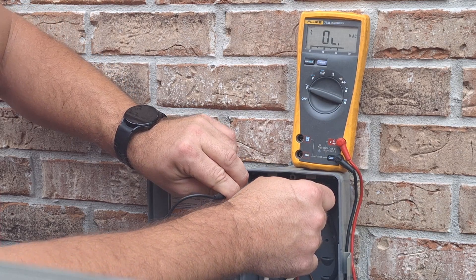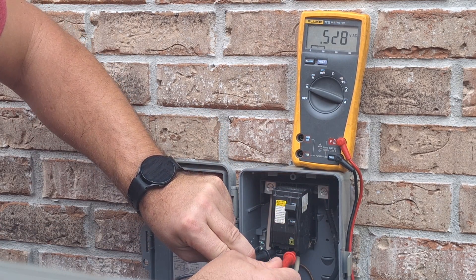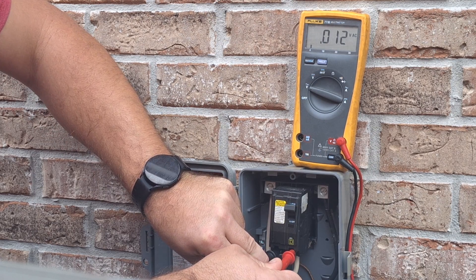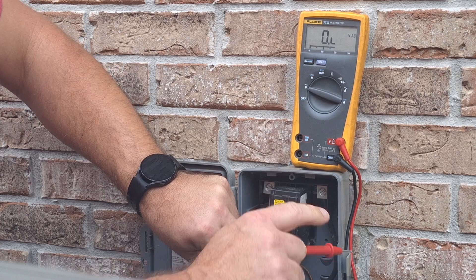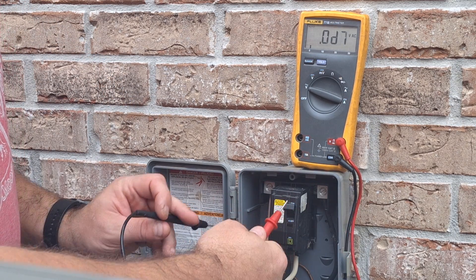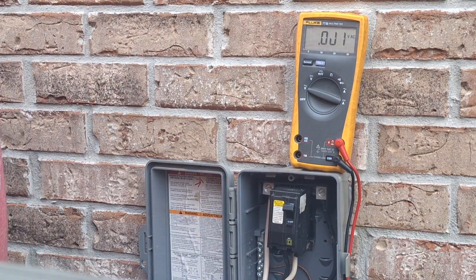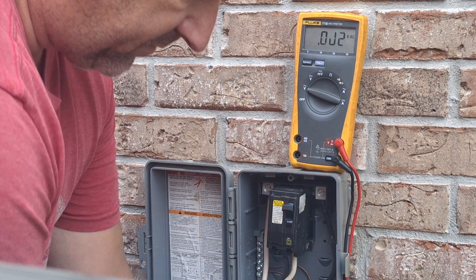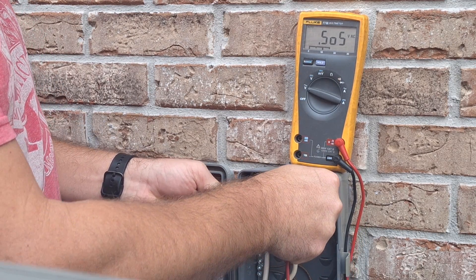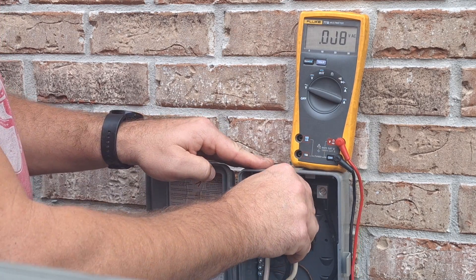Go to your other leg to your ground and you should have 120. Now if we go across here again — 240 breaker turned on — we should go to the bottom and we should have 240 as well, and we don't have anything. This tells me my breaker is bad. I'm going to go secure power, come back, pull the breaker out, and check resistance across the breaker. I got my breaker secured, check for volts — pretty much zero.